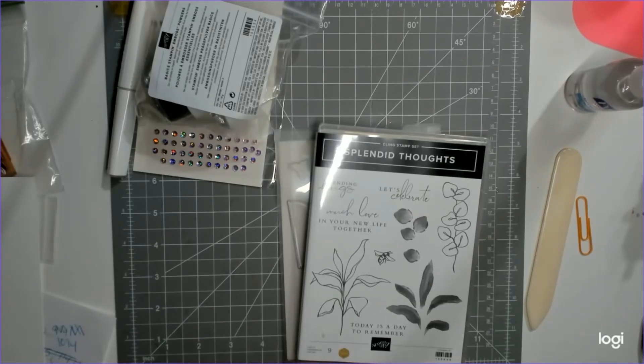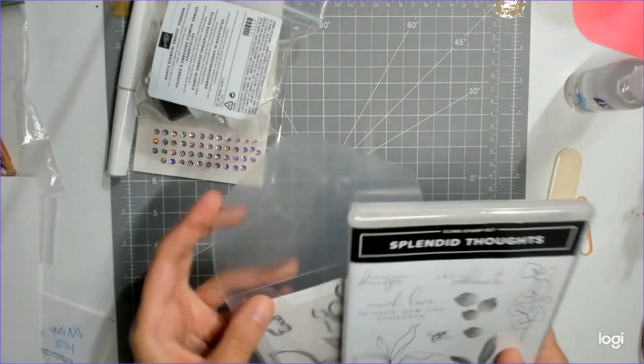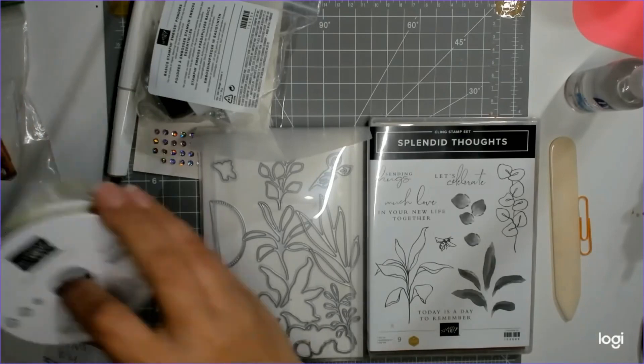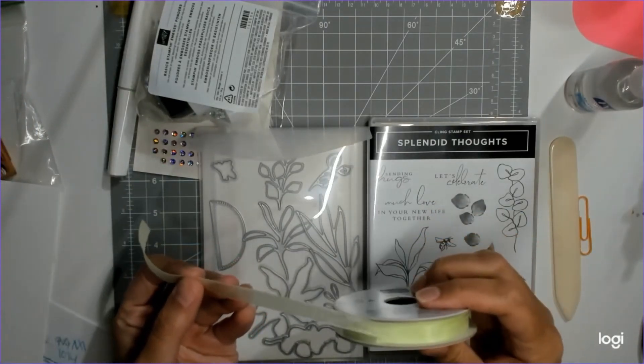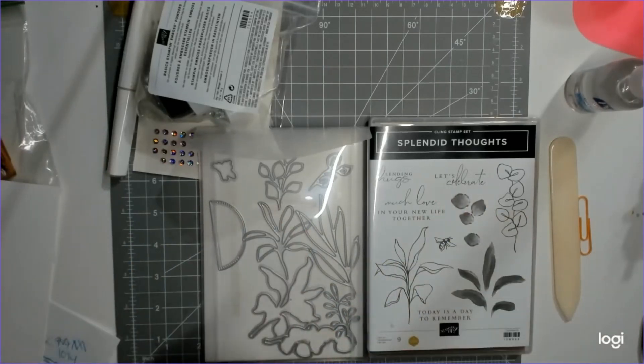This is also featured on my Stampin' Up Facebook page, which is T Scones and Stampin' Up. The Splendid Day Suite includes the stamp set, the dies, and — guess what — I said yesterday I didn't have it, but I do have the ribbon. We may incorporate it into our projects this week. I couldn't find my gold trinkets though — I know I have them, I just could not find them.